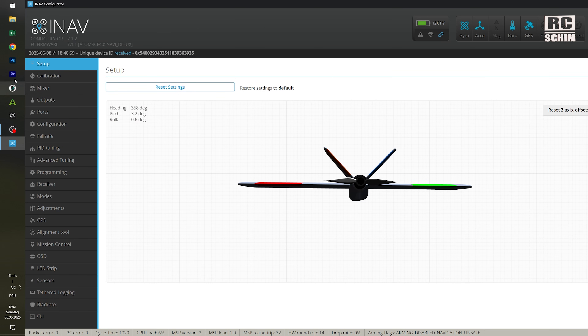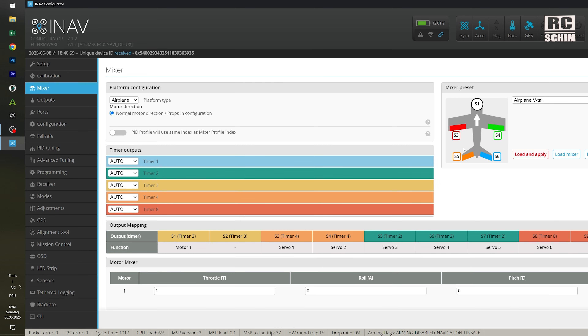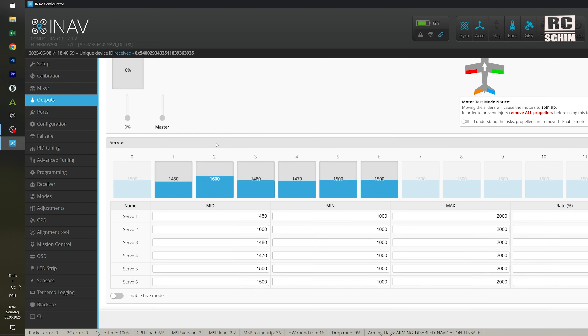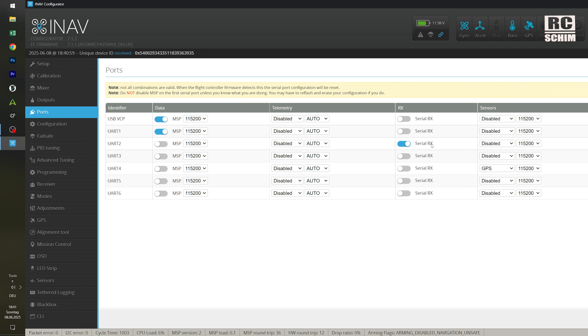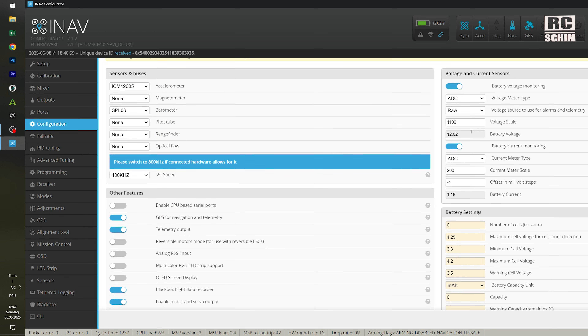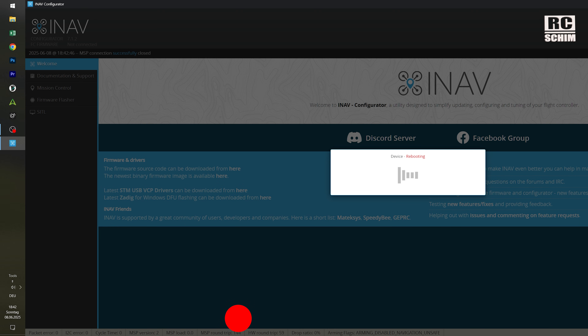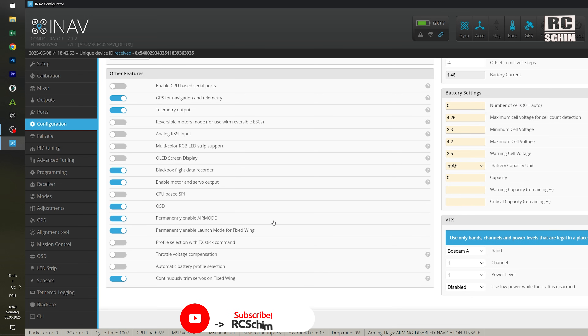Let's make a really quick run through the config. As you see it's configured with 4 servos — that's how it came set up. We have serial on UART2, GPS on UART4, and O3 is on UART5. In the configuration I actually have to set the mass scale formula — it should go to 170. Permanently enable air mode and permanently launch mode. Auto trim always.